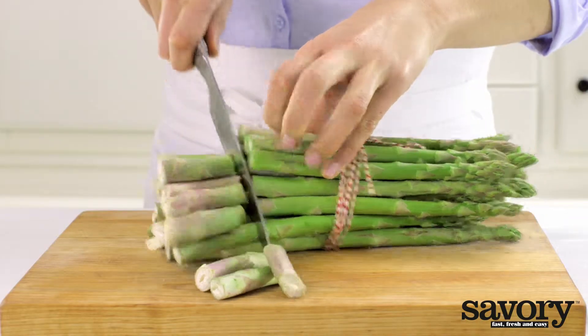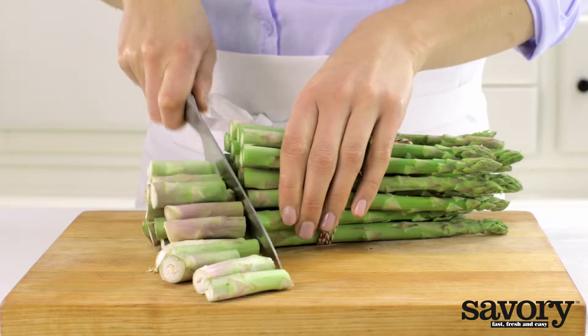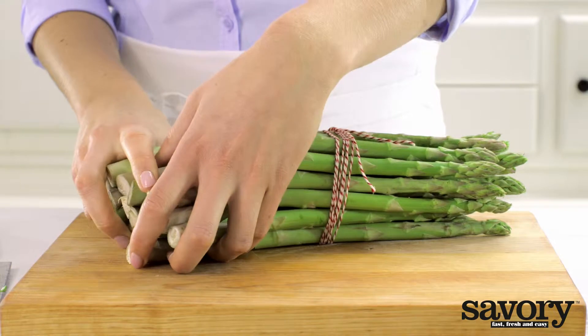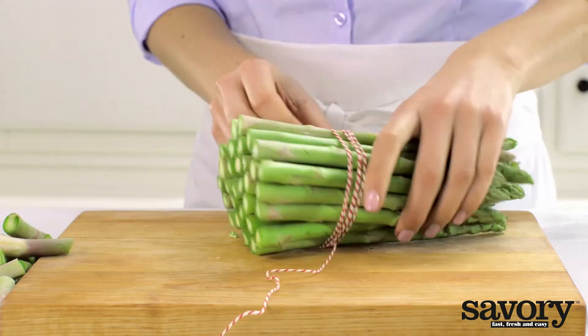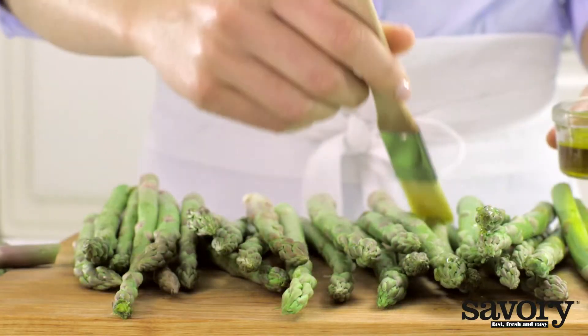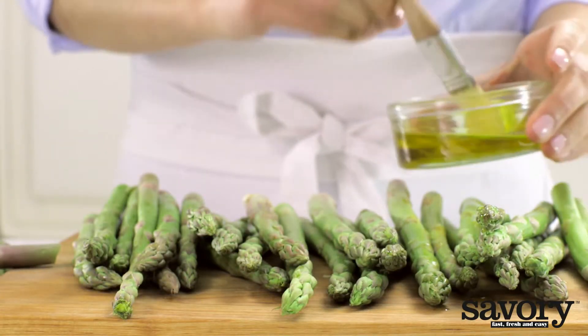Trim the ends of the asparagus. Brush the stalks with half of the olive oil.